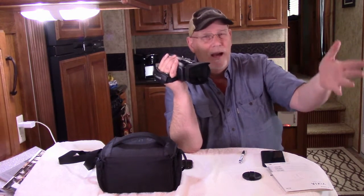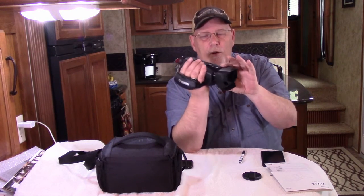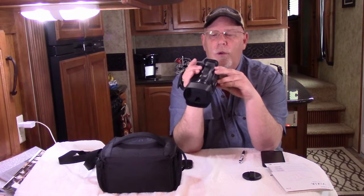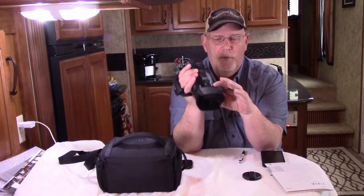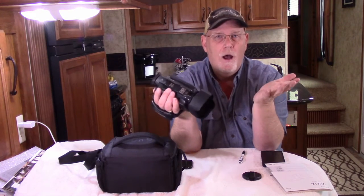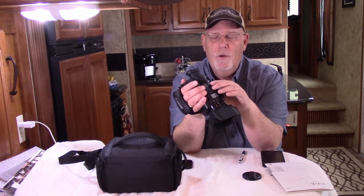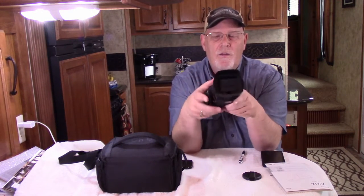The big thing is it can go manual. For example, when doing video and you want something out of focus in the background and something focused in the foreground, the G40 allows you to change settings the way you want. It also allows you to do manual focusing, so you can get away from all the automatic features to really enhance your shots.